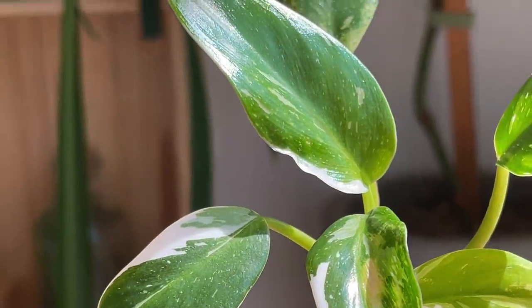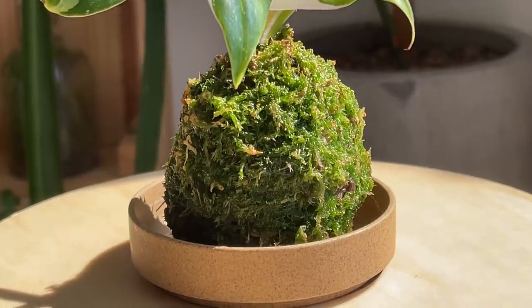It's called a kokedama. It directly translates from Japanese to English as moss ball. Koke means moss and dama means ball.